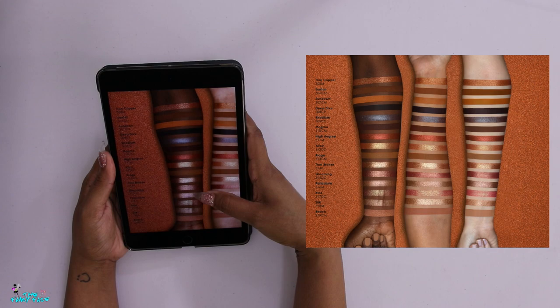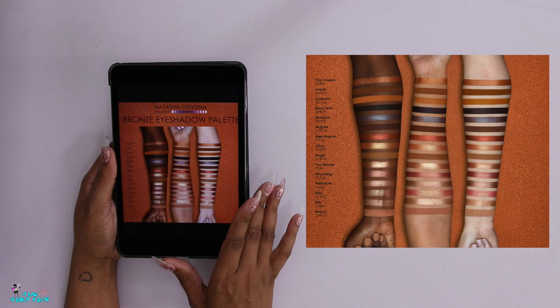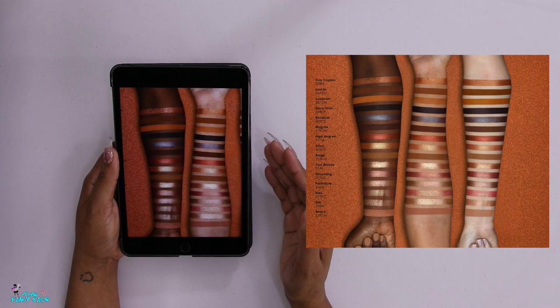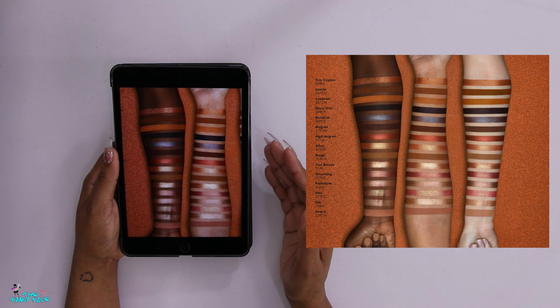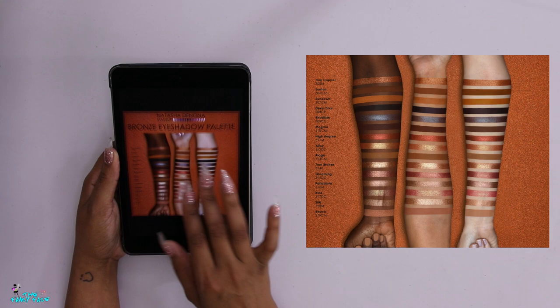These are the actual professional product swatches, and we're going by the deepest skin tone. We can see coppery orangey shades, some mustardy browns, and a bunch of golden shades with different reflects - cranberries, pinks, champagnes. To me, there's not a lot of bronze in this palette even though that's the name. I'm trying to incorporate both the theme and color story along with the true inspiration of what a bronze palette means to me.